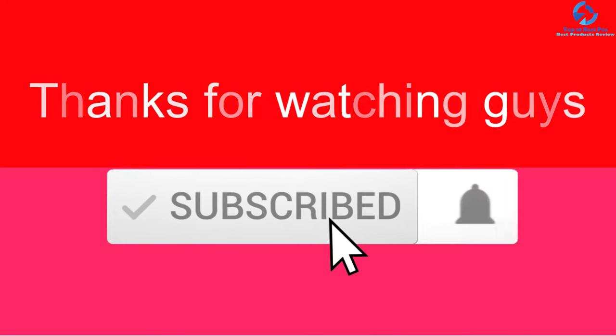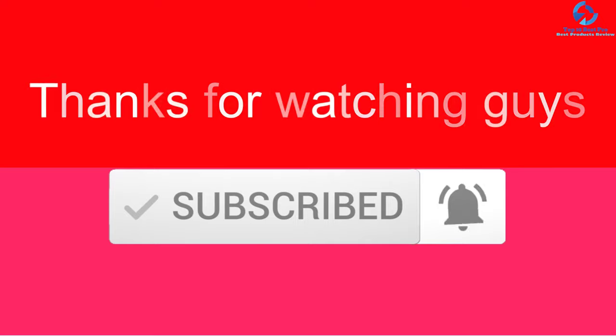Thank you for watching guys. I hope you liked this video. If this video was helpful to you, please make sure to like, comment, and subscribe. If you have any questions related to these products, you can leave a comment down below and I will get back to you as soon as possible.